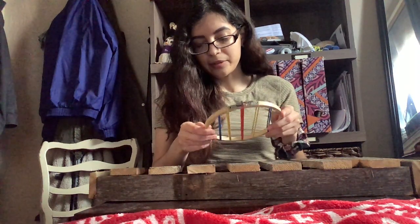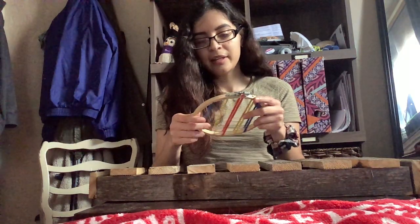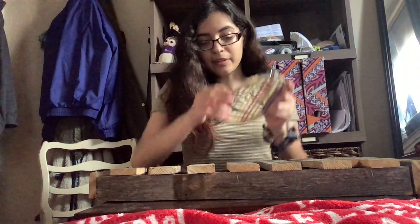For this song, I will be doing Rudolph the Red-Nosed Reindeer written and composed by Johnny Marks in 1948.